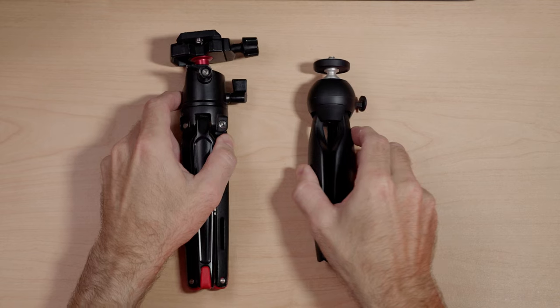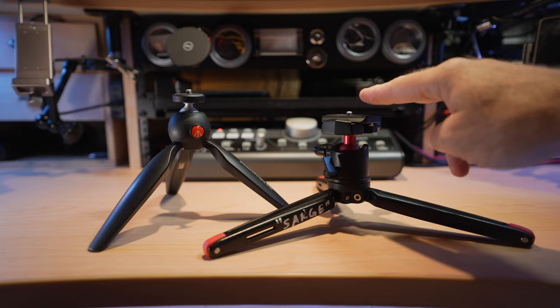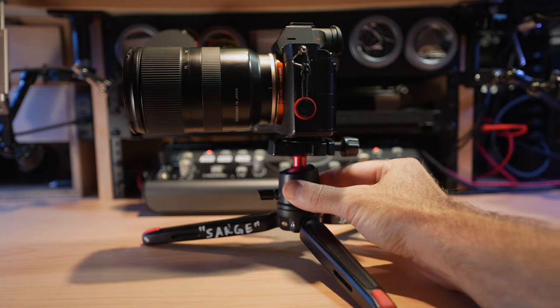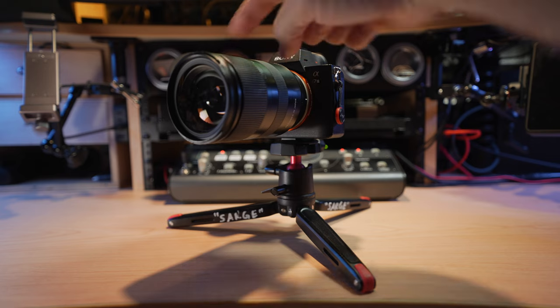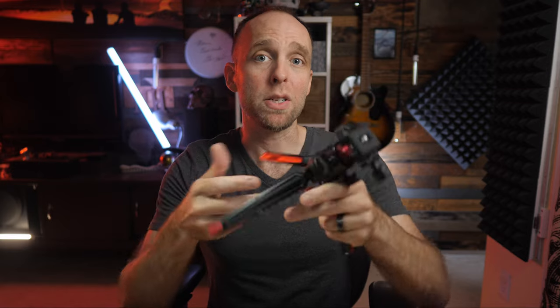The SmallRig Mini Tripod is a much heavier and more sturdy tripod, despite not being that much larger than the Manfrotto Pixi. It has longer legs that spread a lot wider, measuring about 11 inches leg to leg, which gives it a much lower center of gravity but a larger footprint. This means the SmallRig can certainly handle larger items like a mirrorless camera with a decent-sized lens. The tripod sits about four inches tall, and the legs do not lock in any other position — they just spread out until they bottom out.